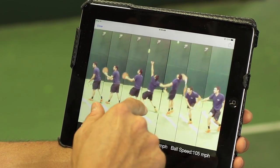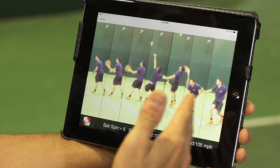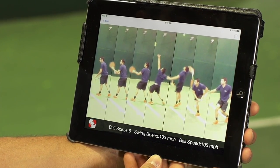You can import it, save it if you'd like. We've saved it to the tablet, and that way now you've got your sequence of still images of your shot with your data that corresponds to that individual shot.